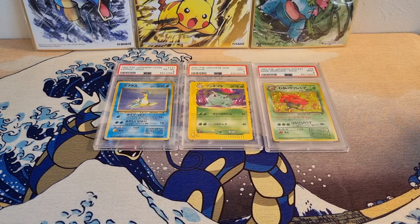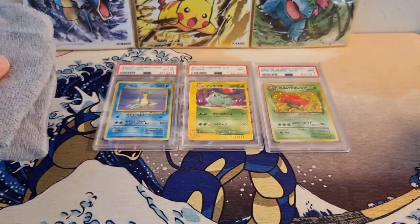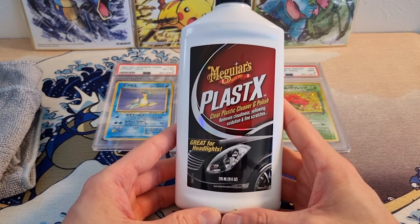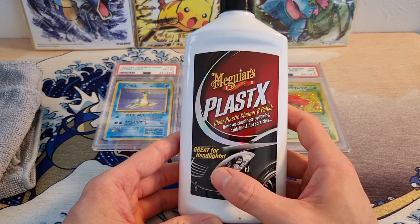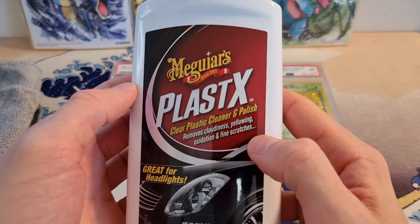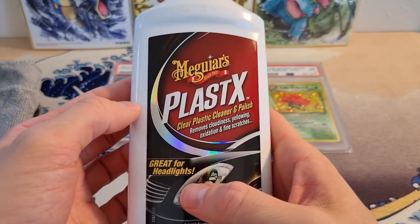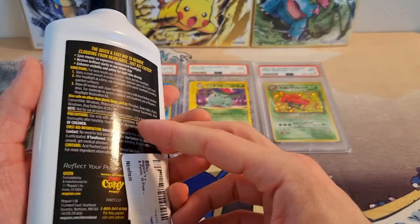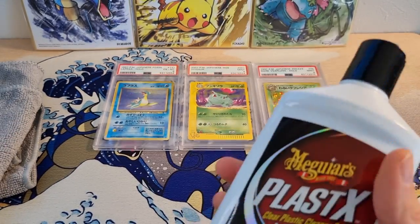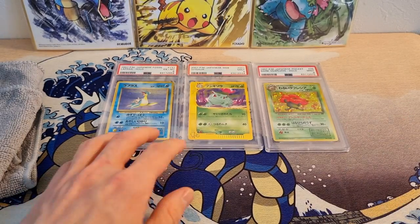So how do you clean slabs? Here are the two things you need: a regular standard cheap microfiber cloth, and then this — Meguiar's Plastix. This is meant to clean things like your headlights. I tried it once and it works fantastic. I saw it in other videos and everyone says it works really well. I'm in Japan and I found it on Amazon Japan, so if I can find it here I'm sure you can find it wherever you live. This stuff works great for slabs because it's meant for plastic, which is exactly what slabs are.